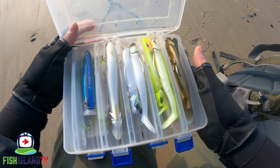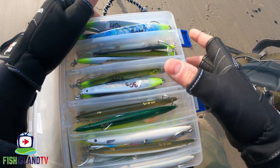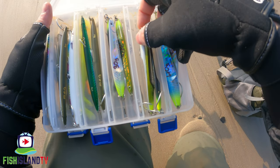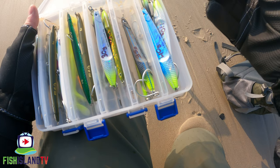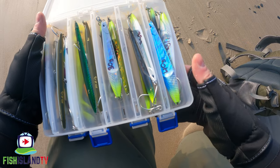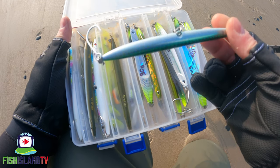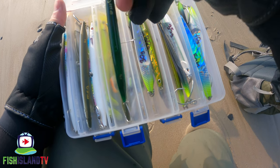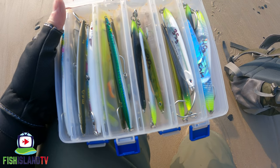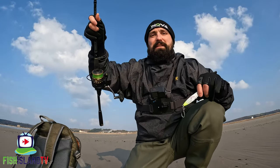I'm just going to get started and try out one of the Savage Gear Surf Seekers first. It's quite windy down here today — the rod I've got is rated to 42 grams, so I'm probably going to put on the 35 gram Surf Seeker, which is in the middle of what I've got — 30s, 35s, and 40s. Seeing as I've only got the 42 gram Nebula with me and not my big 56 gram one, I'll be using the 35s. For hooks I've gone for singles — some guys online were telling me singles give a great hookup rate on these lures, so why not.